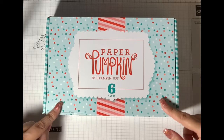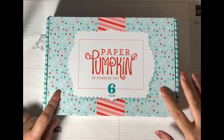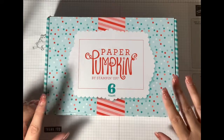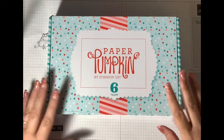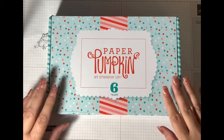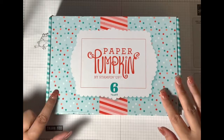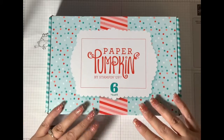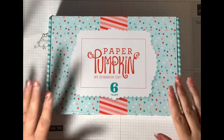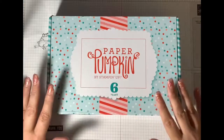This month for March there was an exclusive two-stamp set. Usually you get your ink, you get one stamp set, and then you get all your pre-cut die-cuts, some stickers — you get something different every month.